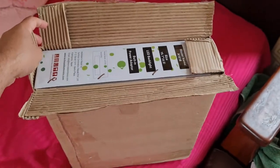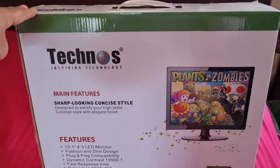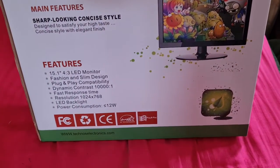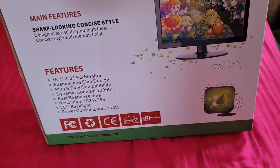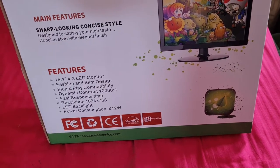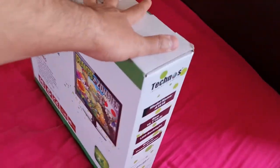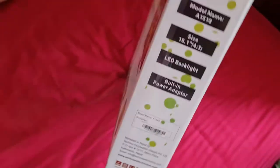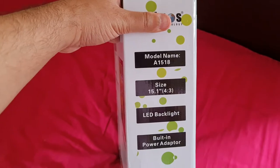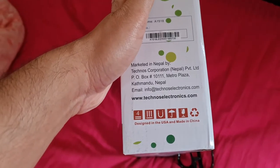We have got another box inside the Daraz packing box. This is the monitor — it has 1024 into 768 resolution and the power consumption is less than 12 watts. I brought this monitor to use as an external monitor for my laptop. From the backside it looks like this — the brand is Technos, and it says Nepal market distributed by Technos Corporation Nepal.